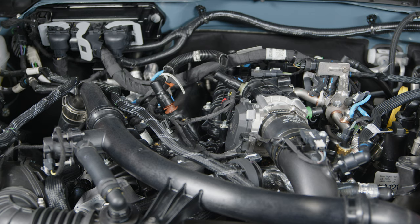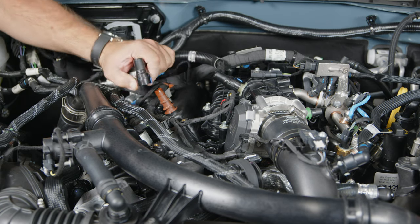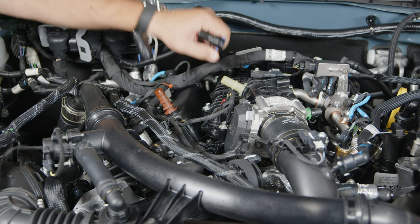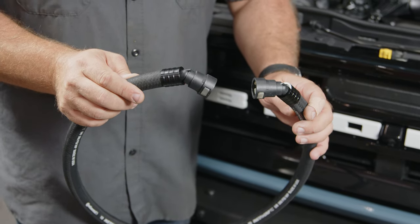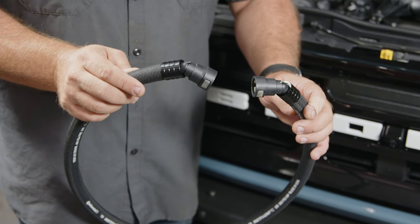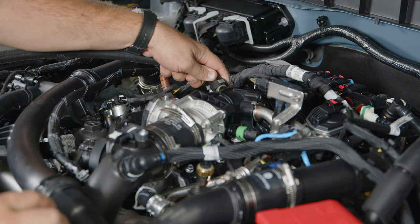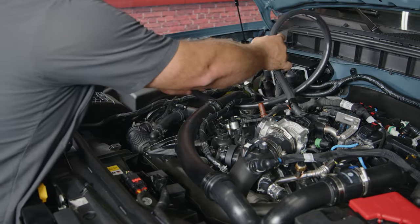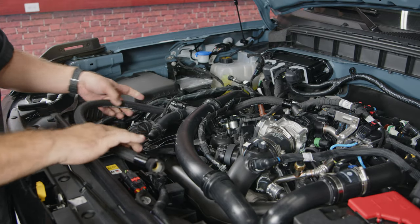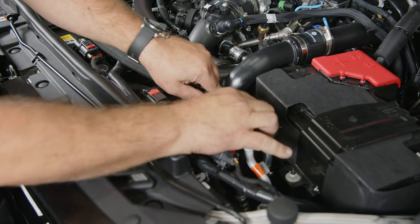With the can mounted, we're going to remove the factory hose that goes from the PCV to the intake. Just push on the blue tabs and slide it off. Now grab the hose with the two 45-degree fittings — this is going to go from the side of the catch can to the fitting on the intake manifold. Slide it on until it clicks in, then route the hose underneath the intake piping and connect to the side of the catch can.